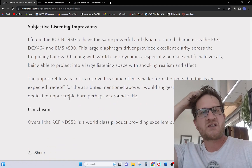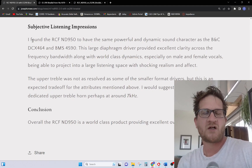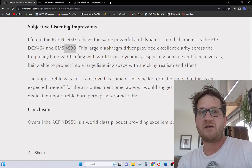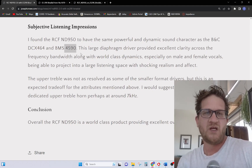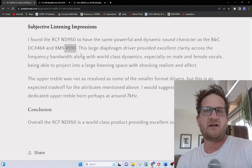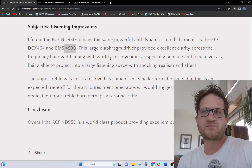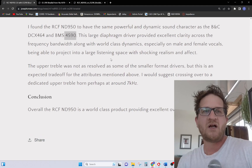For subjective listening impressions, I found this had tremendous authority, similar to what I was getting with other large format drivers I've tested — the DCX 464 and the BMS 459, both the 990 and the 9-1 which share the same diaphragm. You get that special ability for shocking realism and impact, something I've only found with these larger drivers: a level of perceived dynamic range that's unmatched by any other solution. This certainly hits the mark on that.